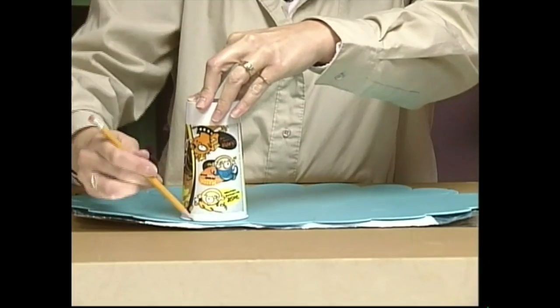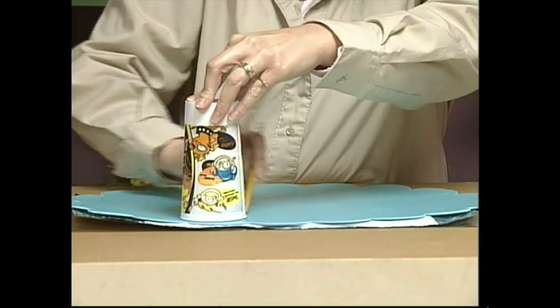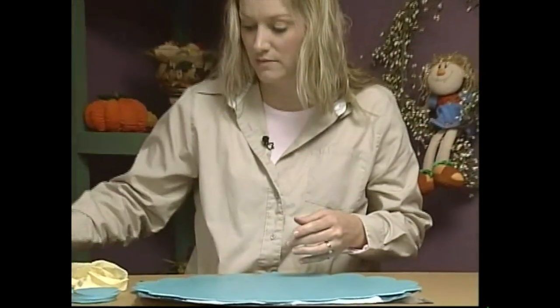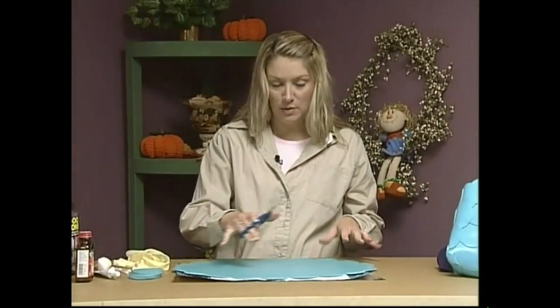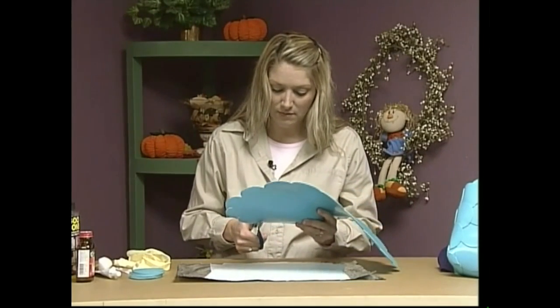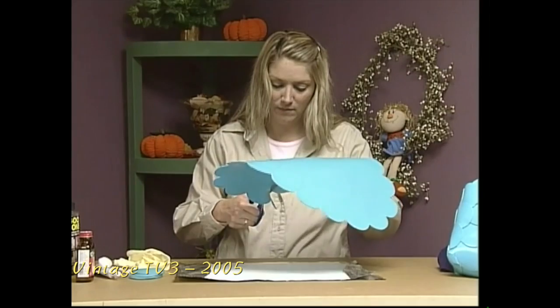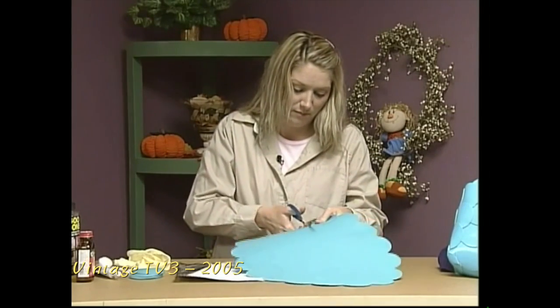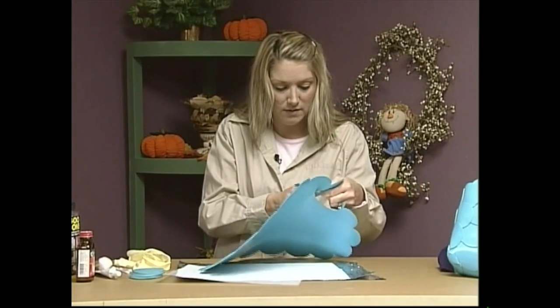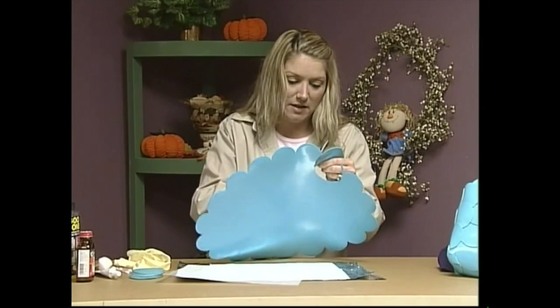Just go all the way around your placemat. You're going to need 56 of these circles, so this is a good sitting-in-front-of-the-TV project. Once you get all your circles drawn out on your placemat, then you can just start cutting them out. These cut really easy. It just takes a little bit of time to get all these cut out.